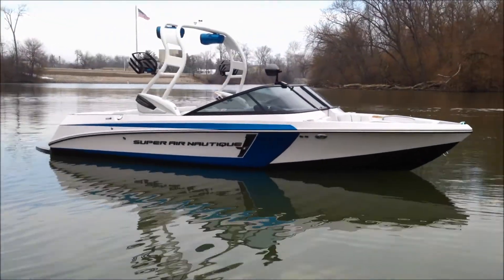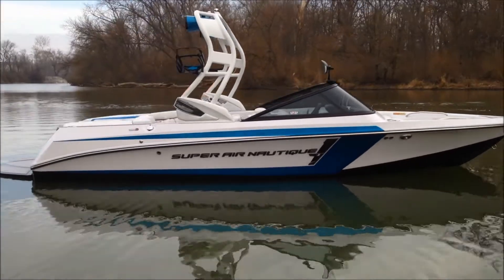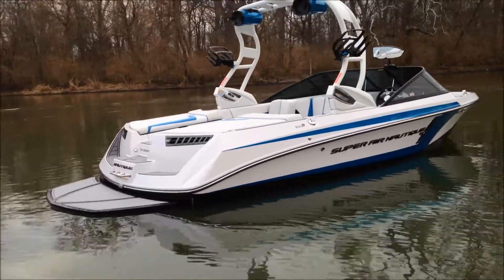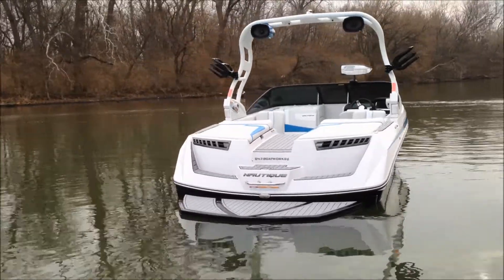Optioned with the pro ballast system and NSS, which is the Nautique surf system. We have the black Cro-Max decalling, so all of your Super Aeronautique decalling around the boat is in black Cro-Max.